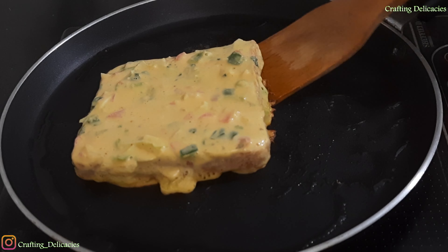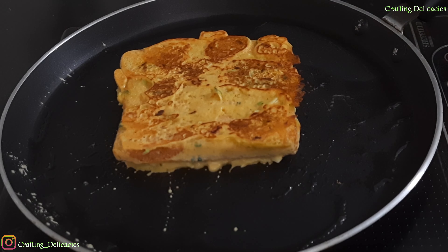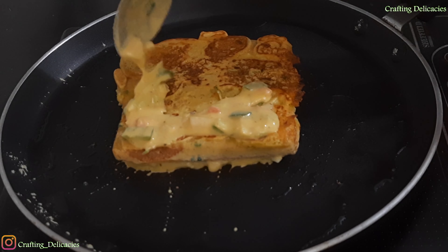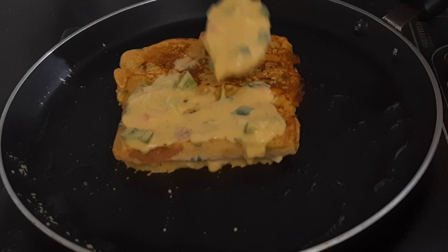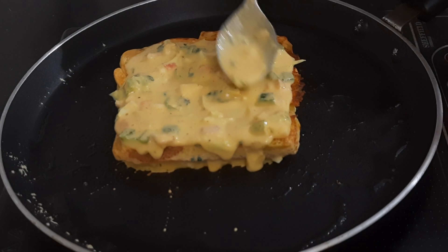Let's flip the side. We can see the golden color. We add a little batter, place the bread and cover the base. It should have a good flavor. Cover it on all 4 sides. Now put some oil on the side.